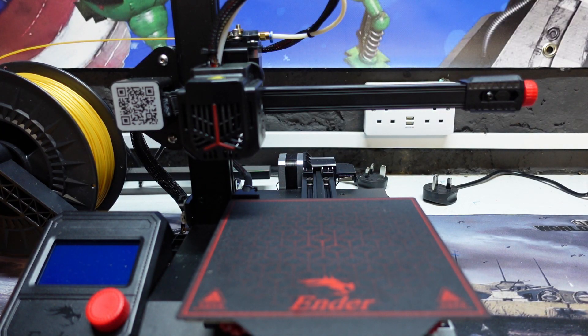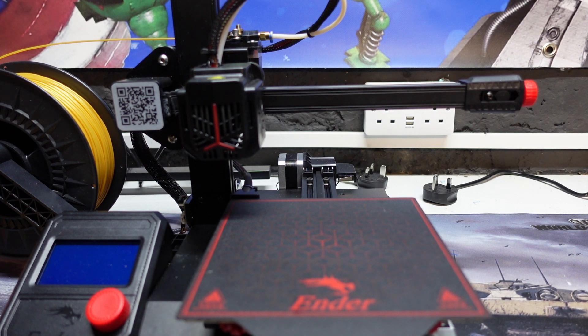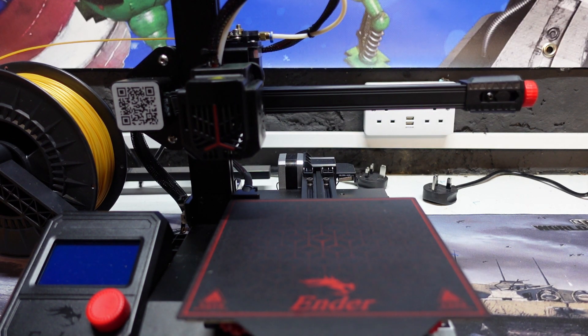So guys, those are all the prints I've done. Like I say, I've had no issues with this printer at all whatsoever — it has worked absolutely perfectly. There's only one thing, and it's not really an issue as such, that I've had to deal with on this printer, which I'll show you now.